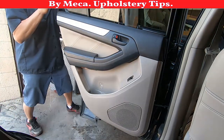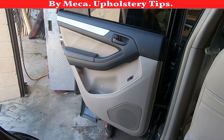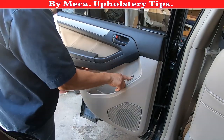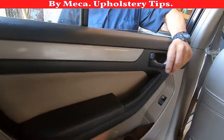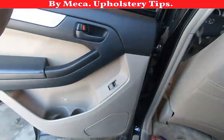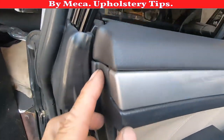This door panel is in. Let me make sure the window works. It's not working at first — let me check. Now it rolls down so it is working. That should lock and unlock. Perfect, this door panel is working good. You saw the whole process — you saw me repairing that part.